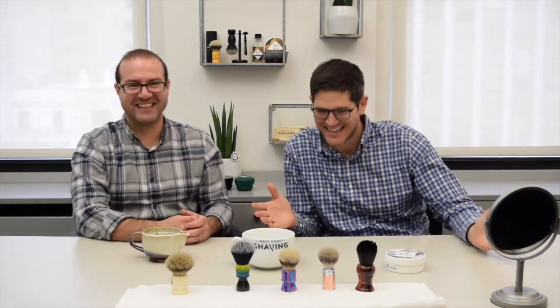So that's why you should use a shaving brush — that's why I use one.